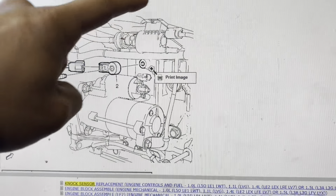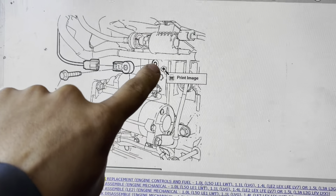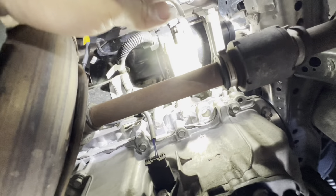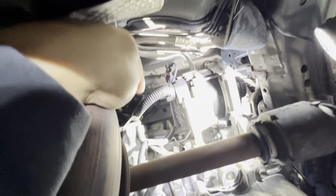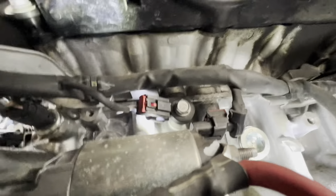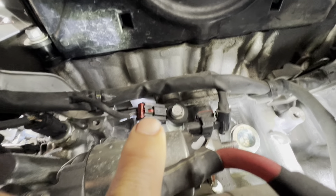The code is P0325. The knock sensor is located right under the intake manifold, right under the purge valve, and right on top of the starter. I'm laying on the floor so it's kind of hard to show you, but right there — that's the knock sensor.